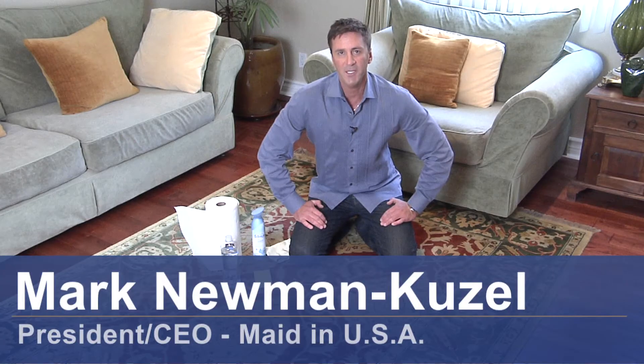Hey there, Mark Neumann-Kuzel, President and CEO of Maine USA, and today I'm going to teach you how to get pet stains and odors out of your carpet.